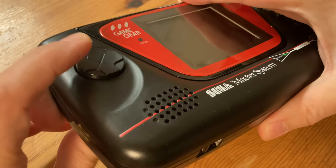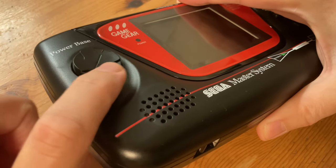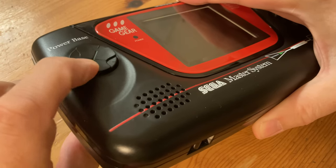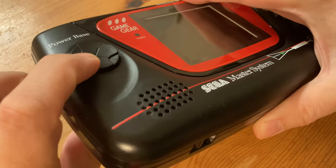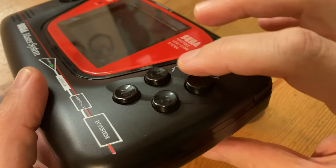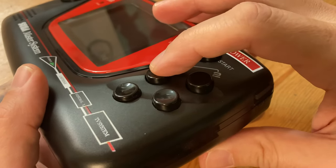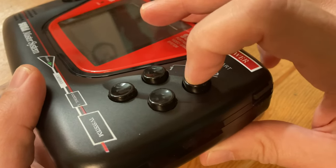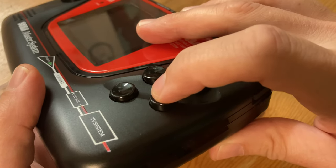Let's check out the D-pad and buttons. The D-pad uses a rubber membrane, and it feels like the circular disc rests upon a centre point. Buttons 1 and 2 bounce back quite nicely, but the bottom two unfortunately feel slightly squishy in comparison.